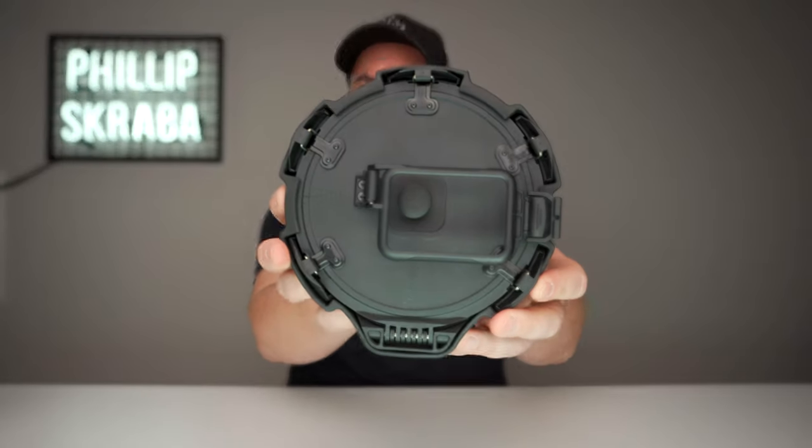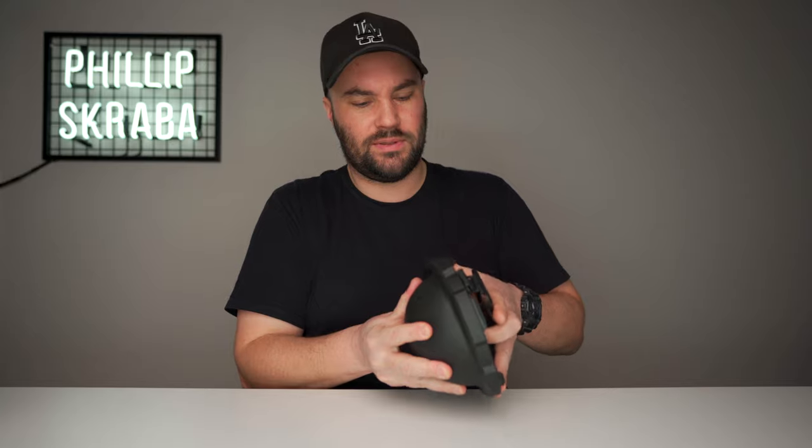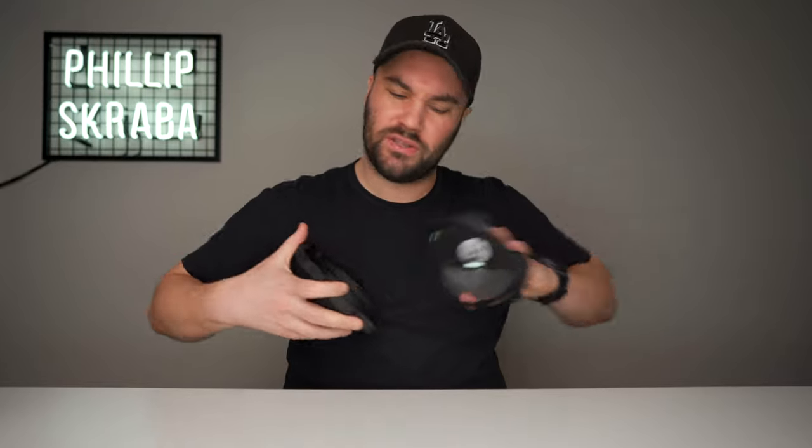So they brought out this monster — and look at this thing, just check that out. It looks dangerous, it really does. It's got this kind of rubber sleeve that you take off to reveal — it's called the Defender H2O, by the way. It's not just a rubber sleeve.